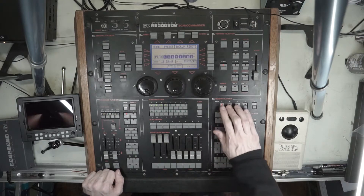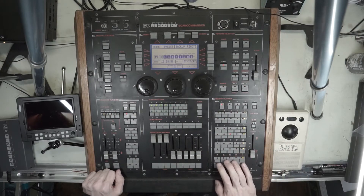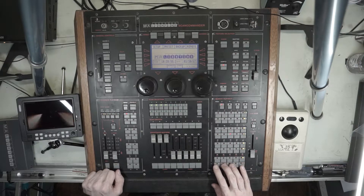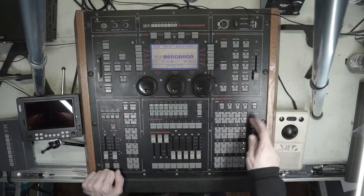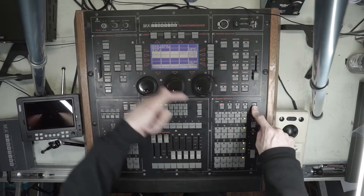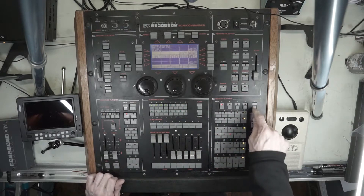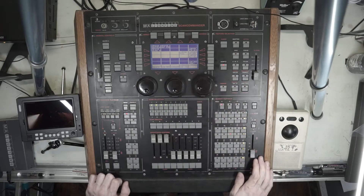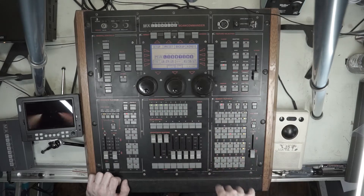Memory playback section — you have four pages. This bottom bank here are basically fixed executors; if you're used to MA2, these are always fixed here no matter what page you're on. This is a list button — if you hold it, it will bring up your labels for this playback matrix. If you double-tap it, it'll hold that screen up for you. This is a rate fader that also lets you cross-fade between memories.